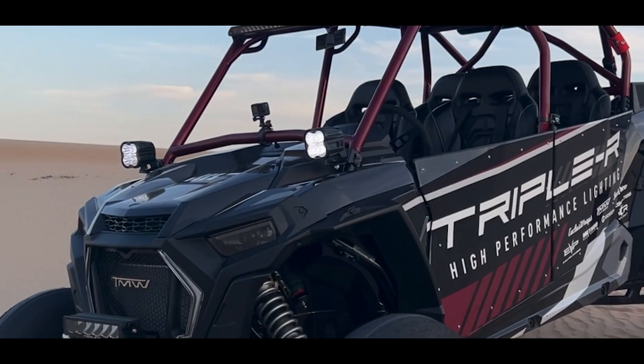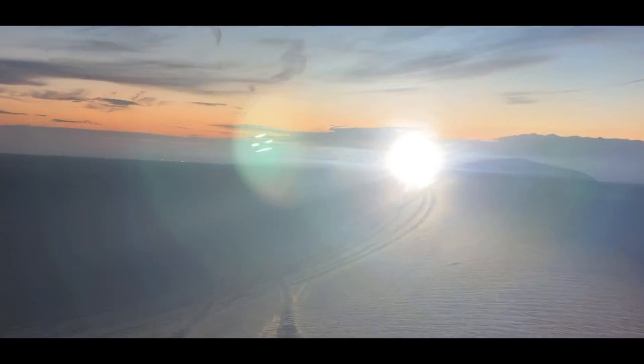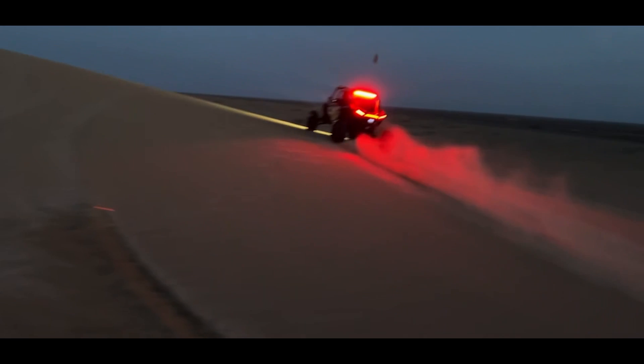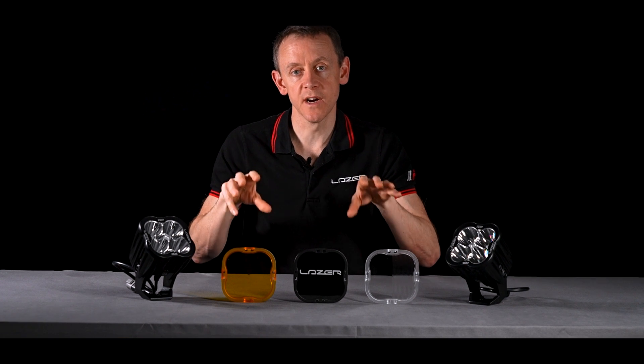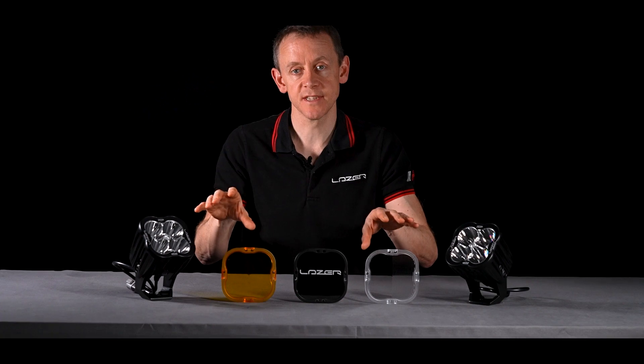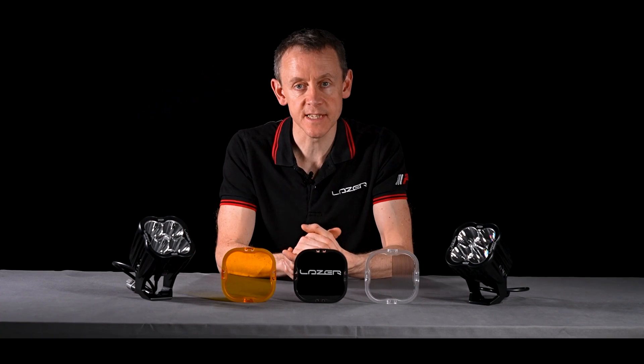Also in the US, this kind of Race Pod is very much what people are looking for in terms of spreading the light exactly the way the driver would like, by aiming different RP lights in different directions to achieve the perfect beam pattern.